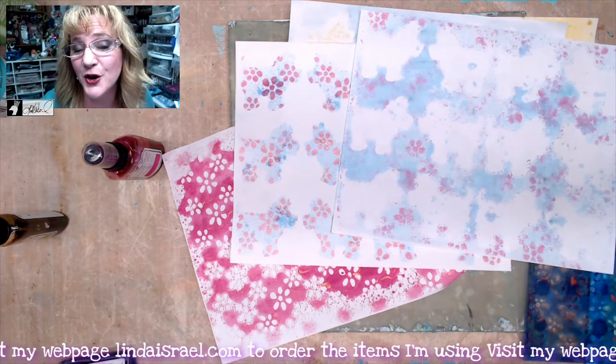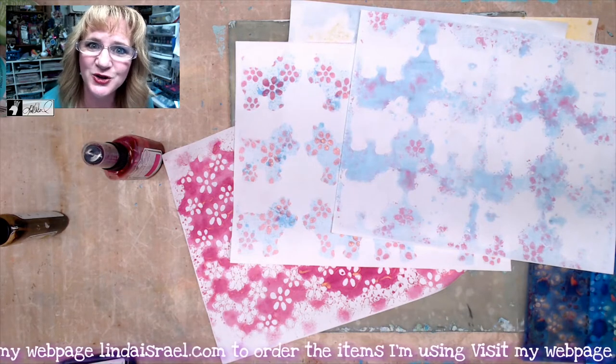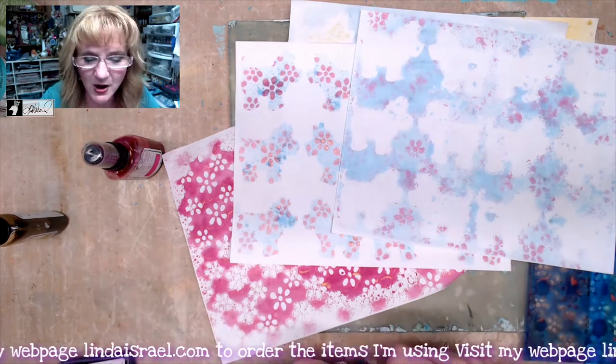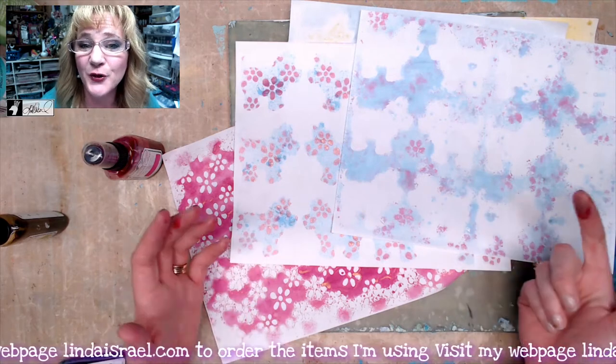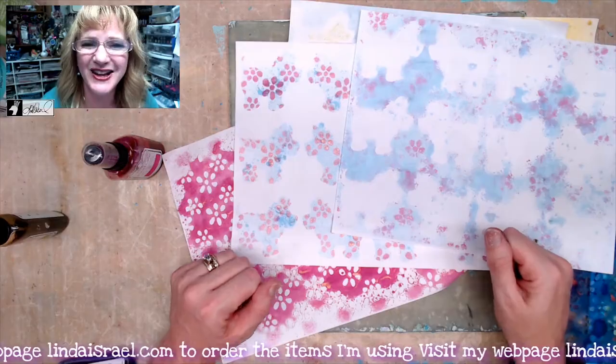I do mixed media on Thursdays, and on Mondays I create junk journals. I hope you'll come and join me. Thank you so much for watching today. Check the description box below for the products that I use, and if you have any questions, please feel free to ask. Give this video a thumbs up and share it with your friends — I'd greatly appreciate it. Y'all have a great day. Bye.